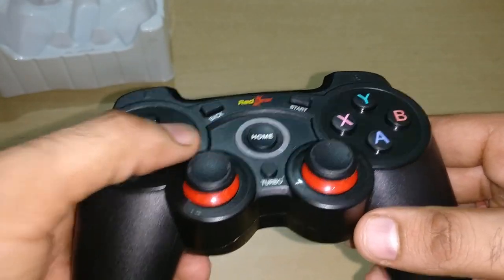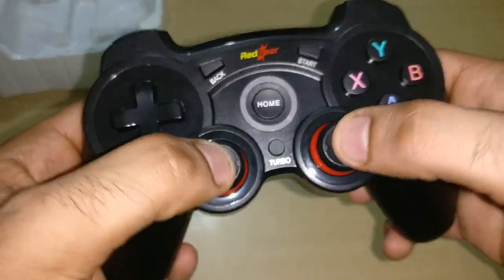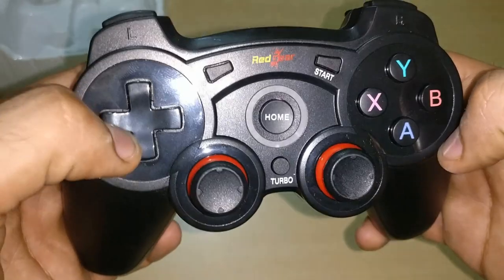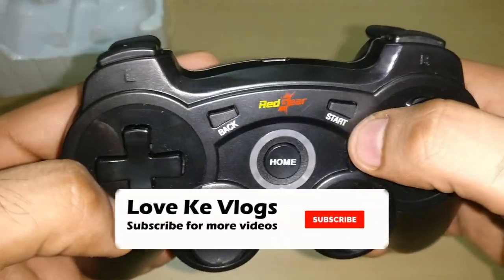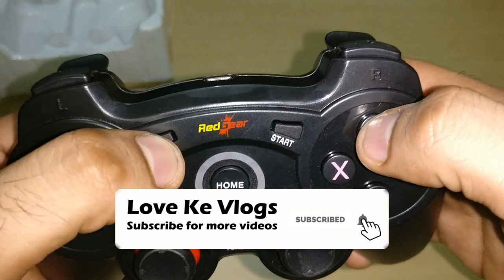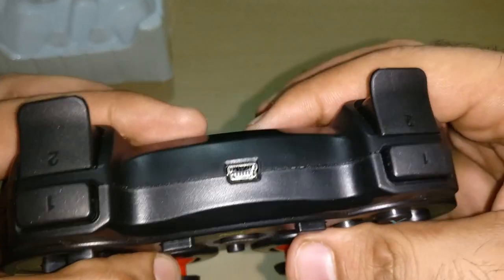You can see the wireless gamepad has triggers and two joysticks. There is a d-pad, the XYAB buttons, a start button, a back button, and a home button. Because the battery is low, we will move on to look at the modes.